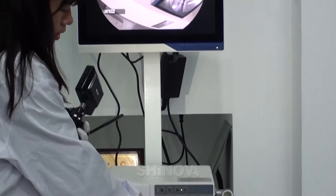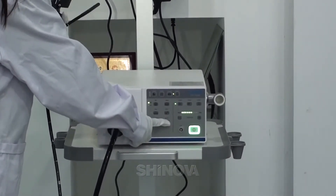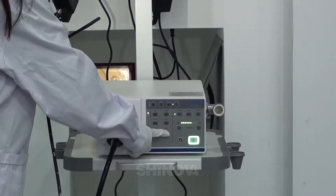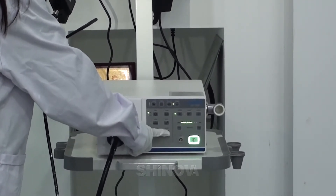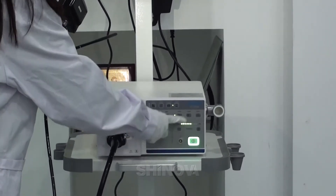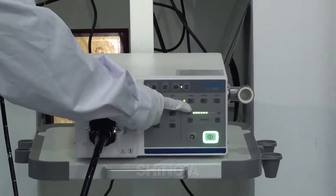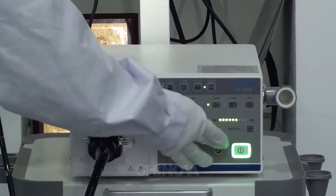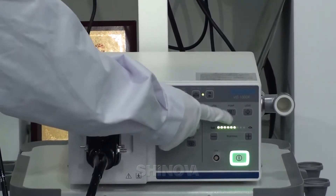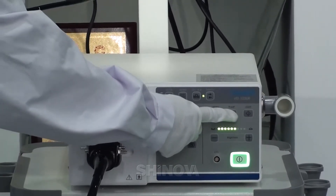This one is the back press. You can press this one to replace the picture. And here, this one is the medium press. When you start the processor, you must press this one to run the processor. This one is the palm — when you have the procedure, you must press this one.